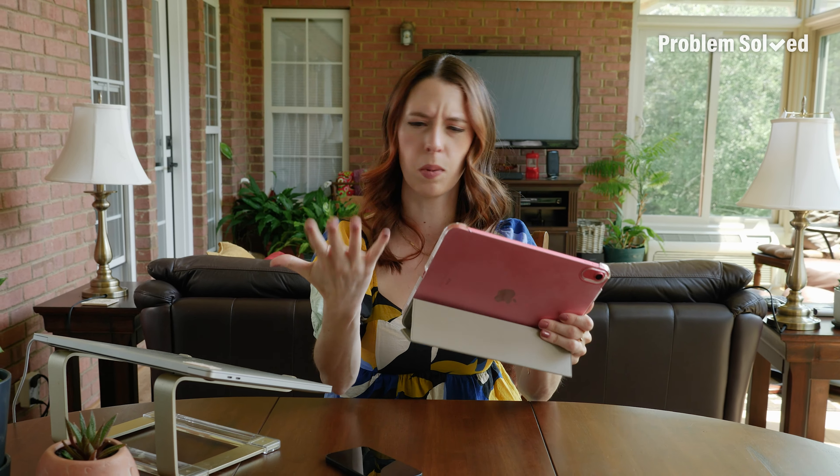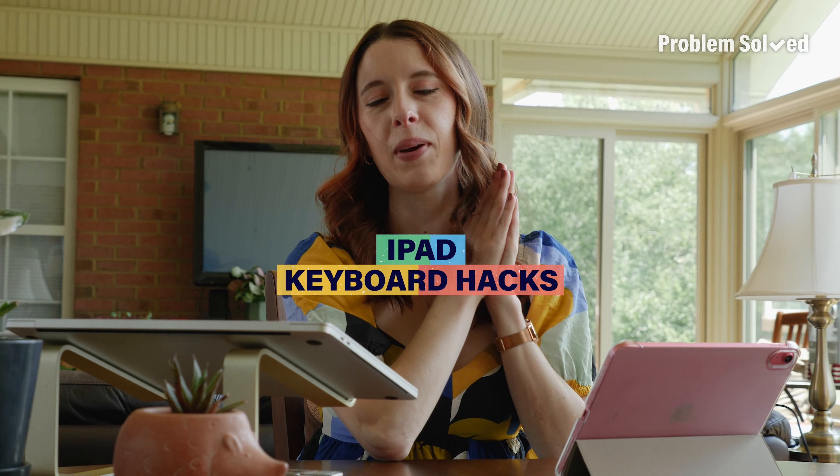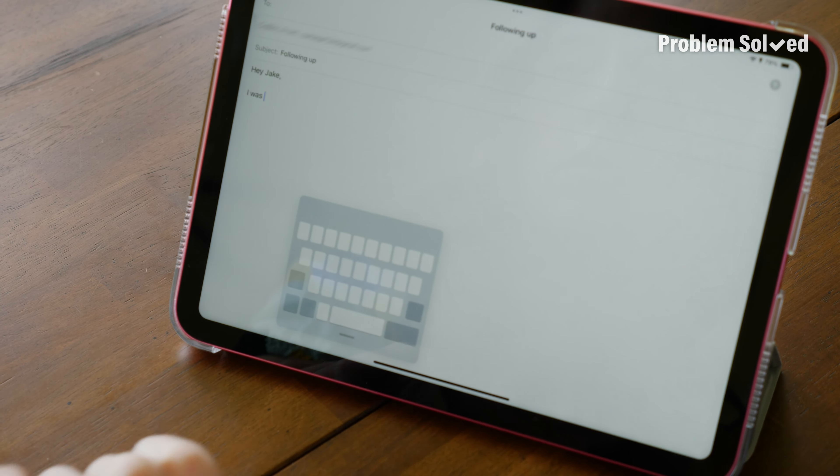This time we're tackling the digital keyboard. Typing on an iPad can be kind of awkward — it's a classic case of big device, small hands. Do I use my thumbs? Do I use my fingers? Just one hand? I come bearing tidings of good news, in the form of a floating keyboard. There are two ways to get this: you can either press and hold this button and select floating, or just pinch the keyboard.